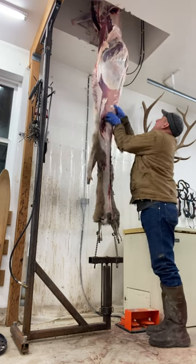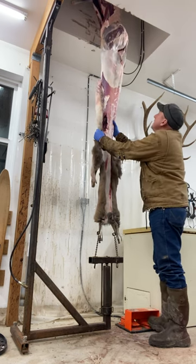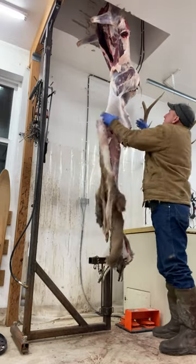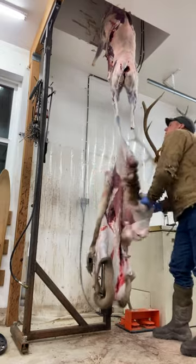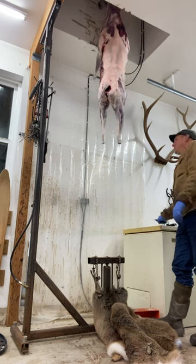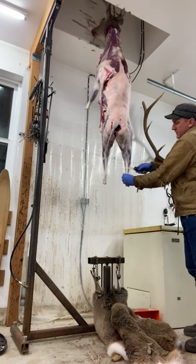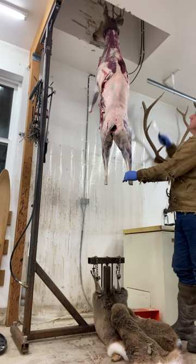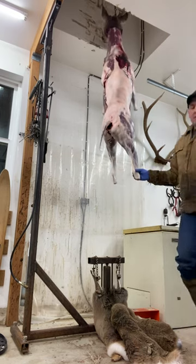That's what I'm doing — basically no hair on the legs, a little bit on the ends, a little bit on the neck, a little bit in the armpits, but pretty clean.